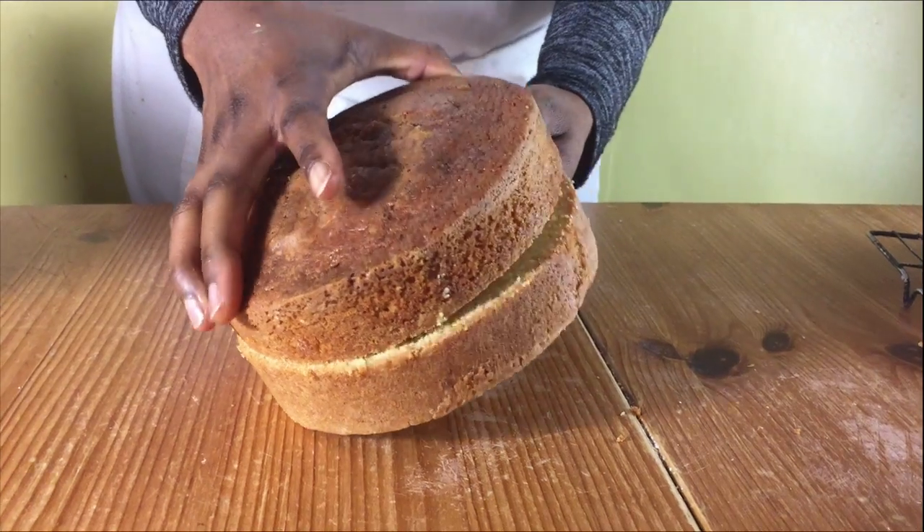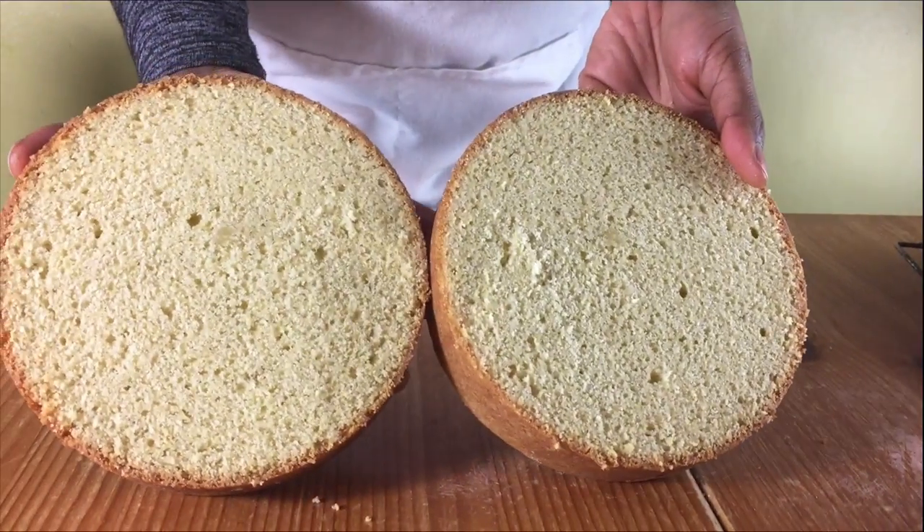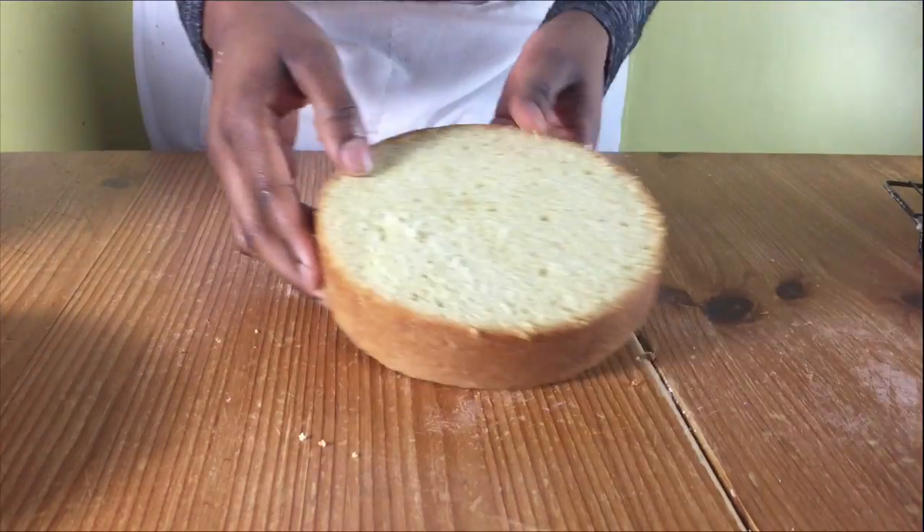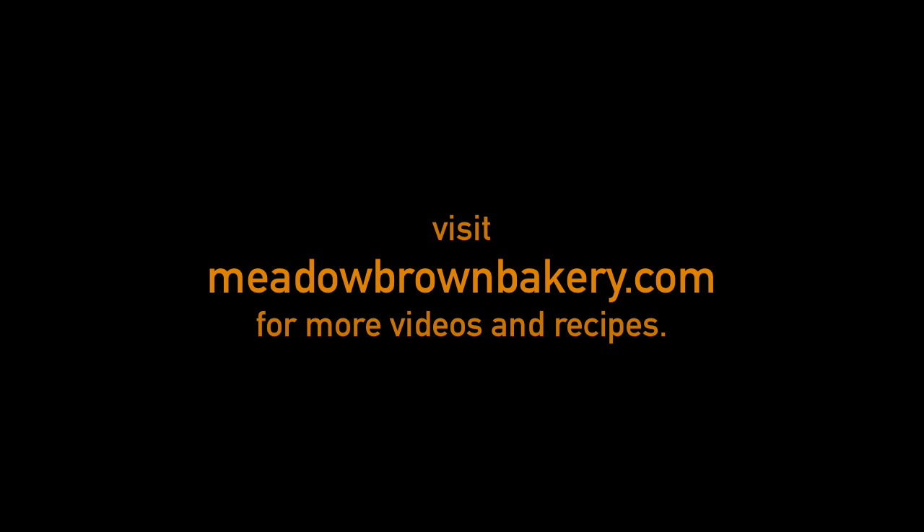When it's cooled down I'm going to cut the cake in half just to see what it looks like inside. As you can see it's nice and cooked through. Thanks for watching and see you again soon.